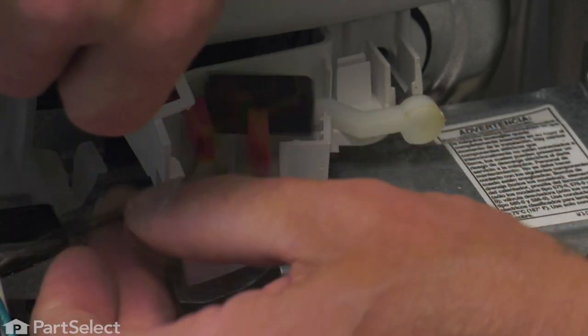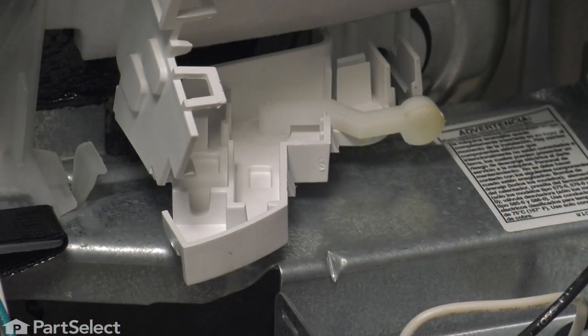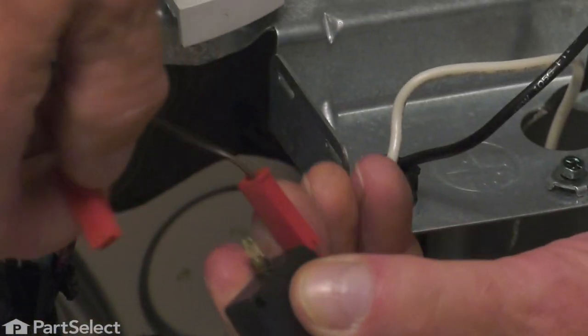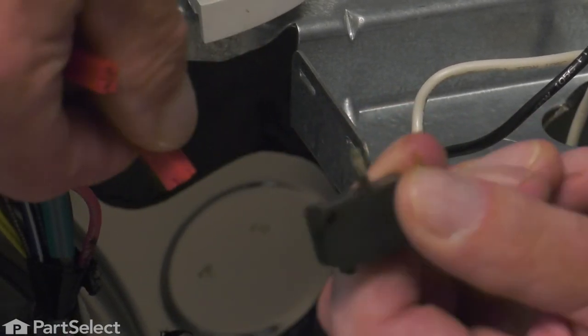Just remove those wires and lift the switch completely out of that housing. We'll disconnect the wire terminals to the old switch and discard it.